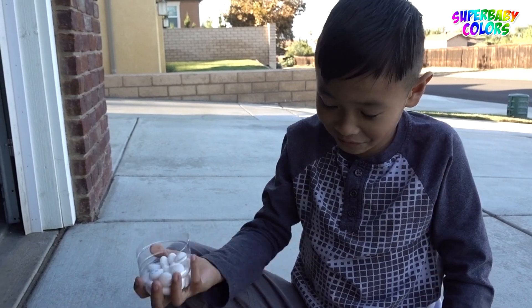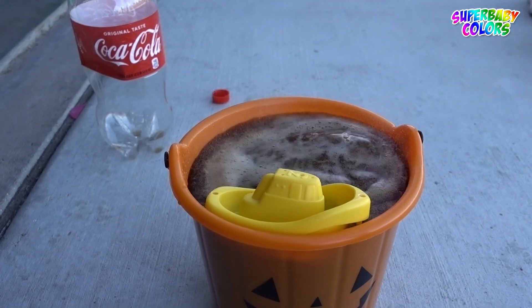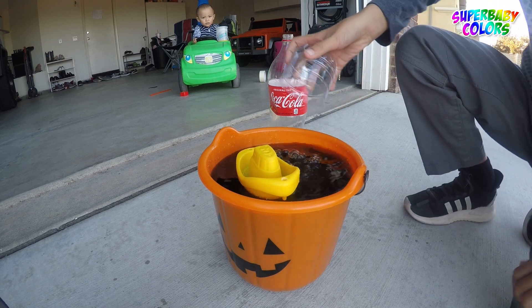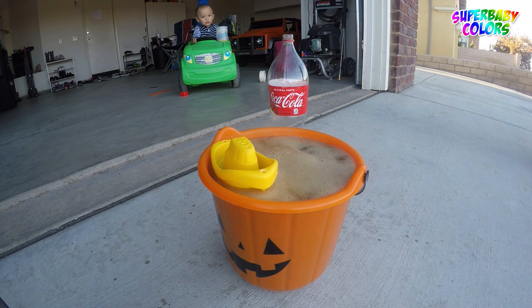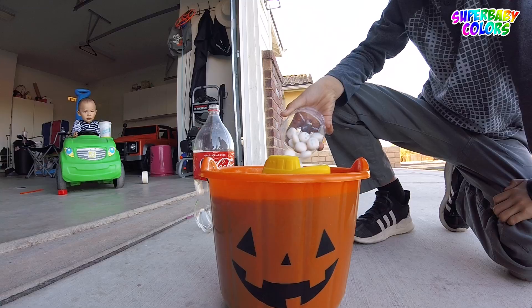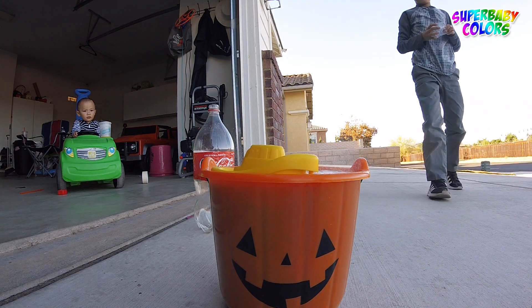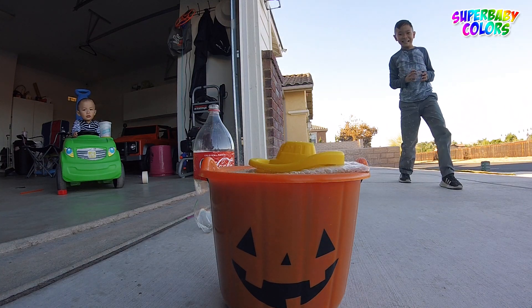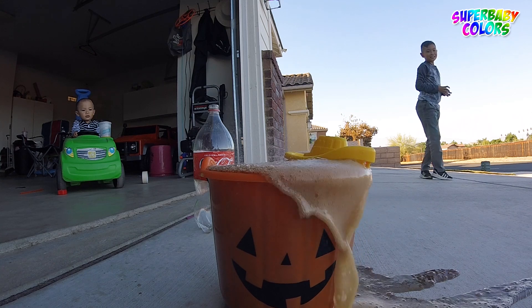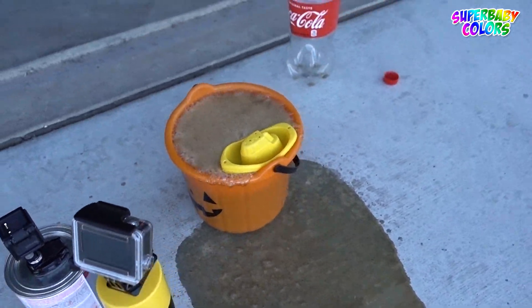Tiger, we're counting down first. All right. Five, four, three, two, one. I wish you good luck, Bo. Oh, there you go. No. Oh no. No. Science experiment failed.